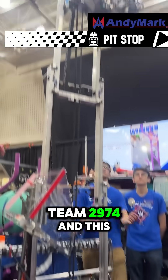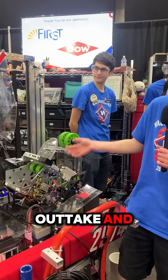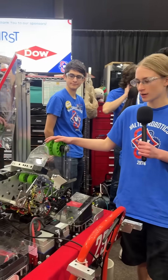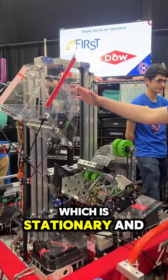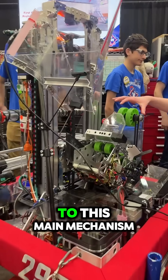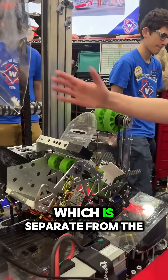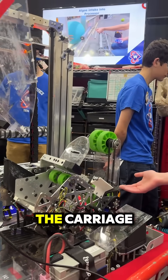Hi, I'm Madeline from Team 2974, and this is our main coral outtake and de-algifier. So first, the coral goes through this chute, which is stationary and does not move up and down on the carriage, to this main mechanism, which is separate from the initial funnel, so that we are carrying less weight on the carriage.